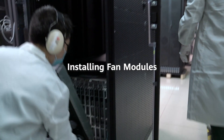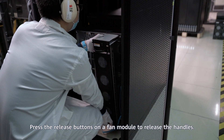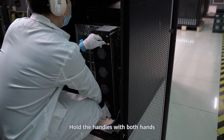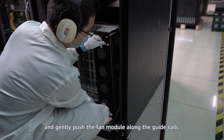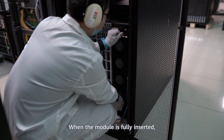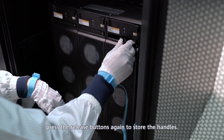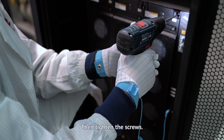Installing fan modules: Press the release buttons on a fan module to release the handles. Hold the handles with both hands and gently push the fan module along the guide rails. When the module is fully inserted, press the release button again to store the handles, and then tighten the screws.